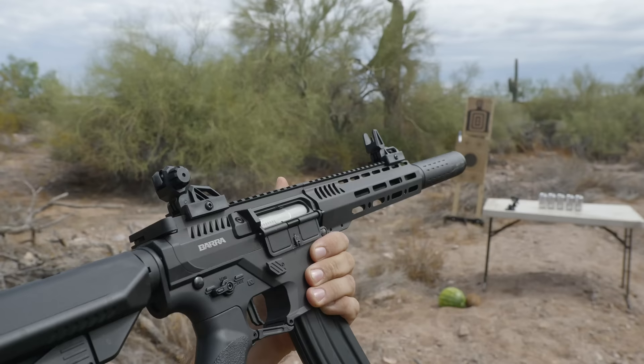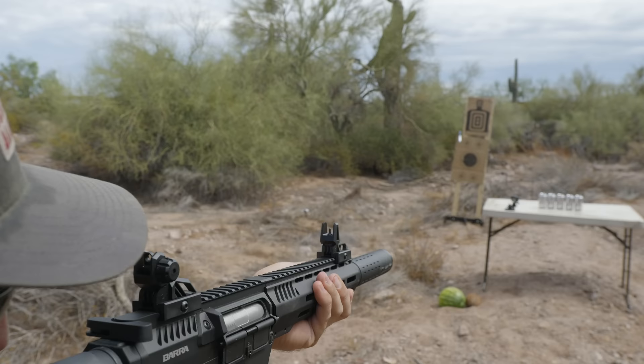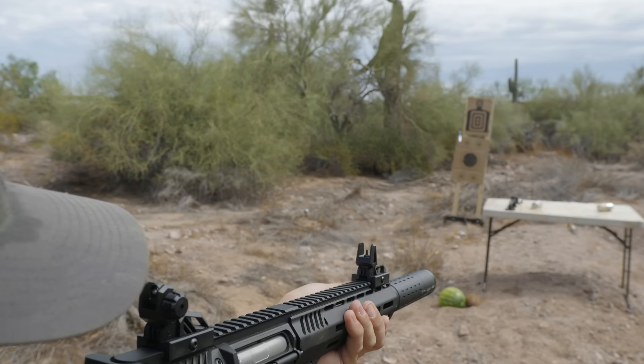On the table we have some Dr. Thunder — just a few cans of it. This test doesn't do anything except just make a mess, but it's always fun to pop some cans. Let's just go straight to full auto with it. Dude, these things explode — freaking awesome, man.